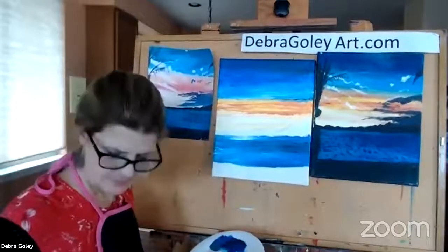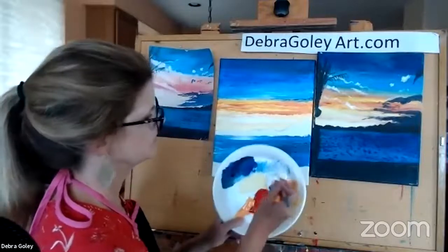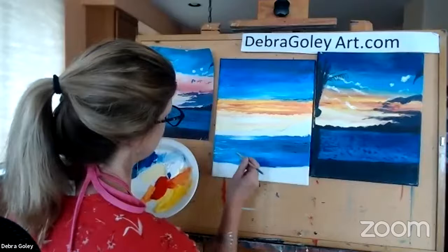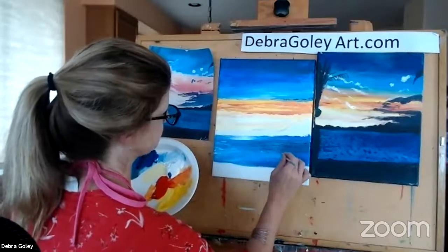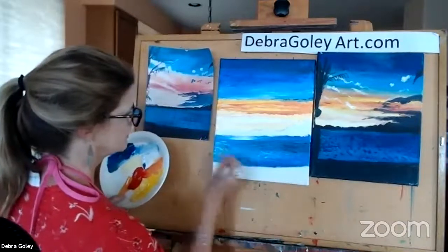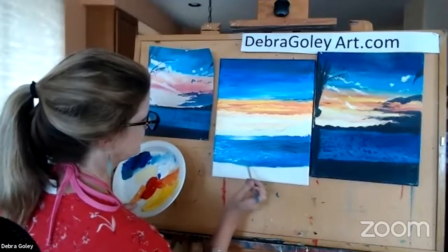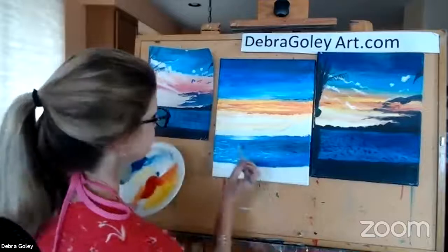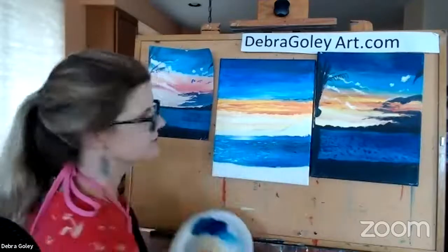Now I'm going to add a few white caps. I'll wipe off my brush and use some light blue — white and blue mixed. I'm just streaking and flicking my wrist to make a few waves and some movement in the water. Don't worry if you get a little wave happy — you can paint over it. Some waves are better than others.